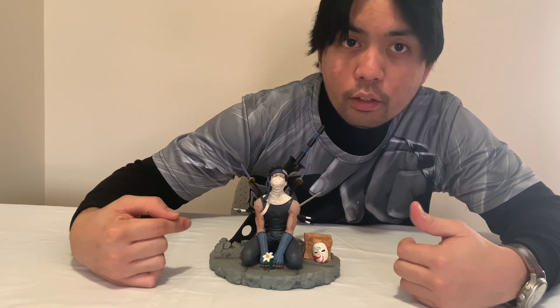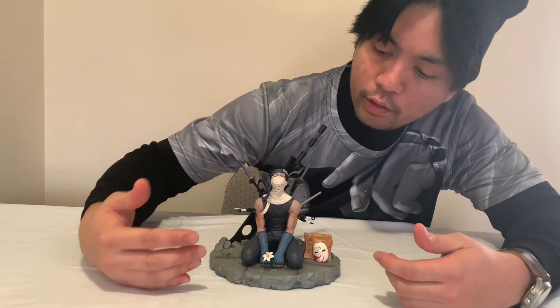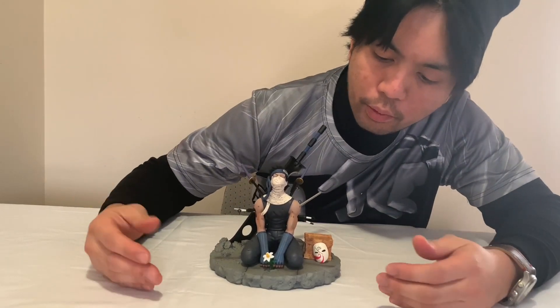I'm very satisfied with the Wish customer service. They even sent me tracking, that's how I knew the package already arrived. The figure itself is very well made, aside from the few quirks I mentioned, but nothing to be disappointed about.